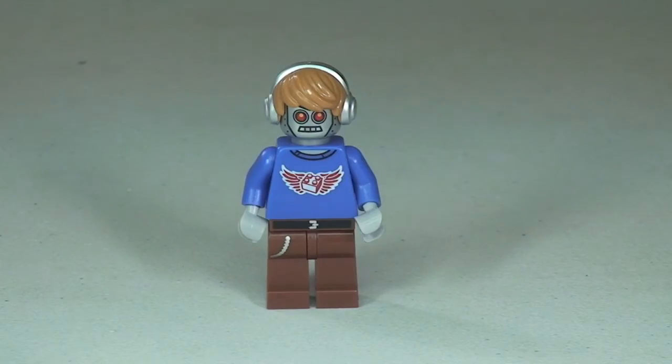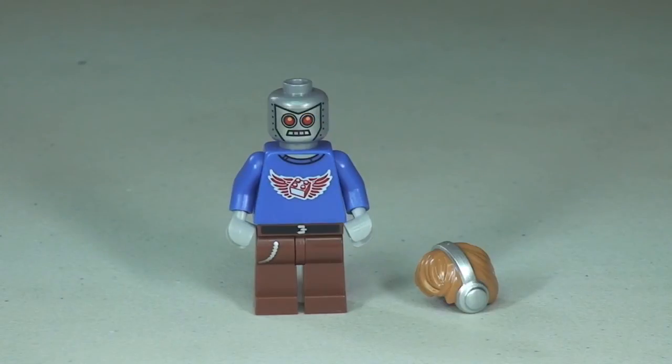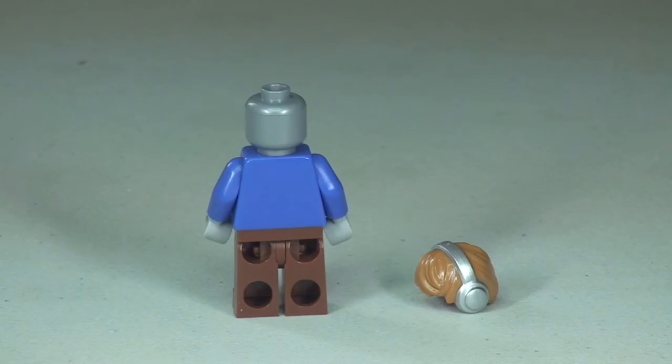I'm back round to the front, so let's just remove that hairpiece. There we go — a better look at that print on the face. It is a single-sided face and there is no print on the rear of that torso.